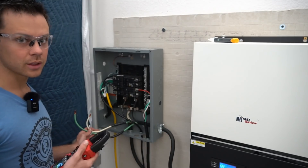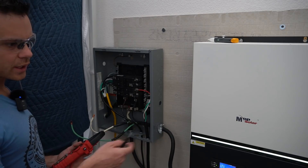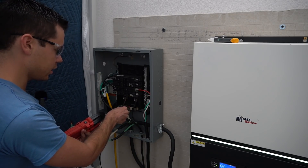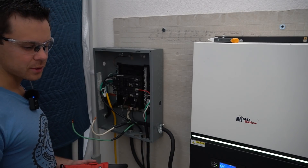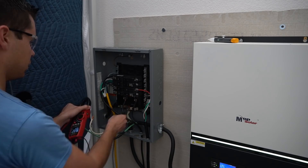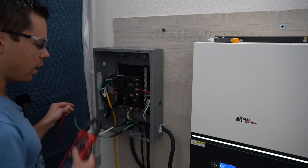Let's check for continuity between the neutrals and the grounds. These are the grounds for each AC output of each inverter. First I turn the inverters on — this is the ground from inverter number one, and we have continuity to the neutral. Now inverter ground number two to neutral: there's continuity. Let's test if there's voltage between the neutral and the ground — there is none, zero volts. But this one does have a little bit: 14 volts AC, which is quite interesting.